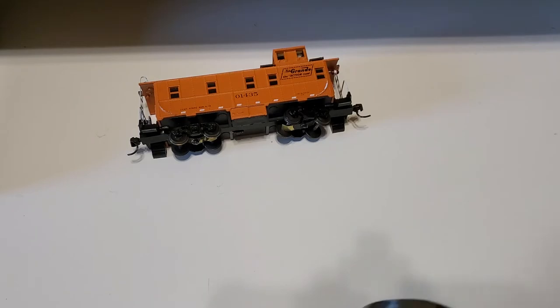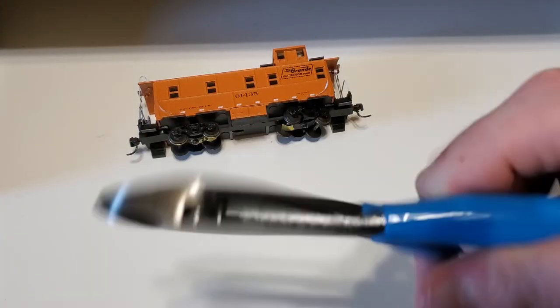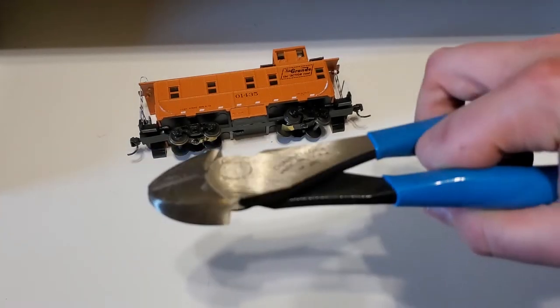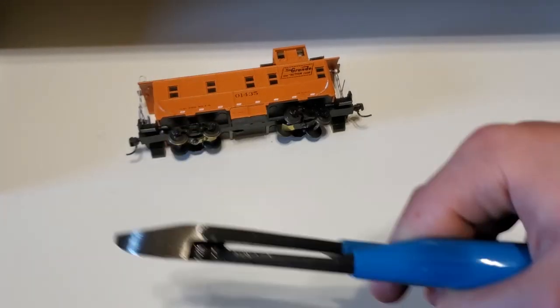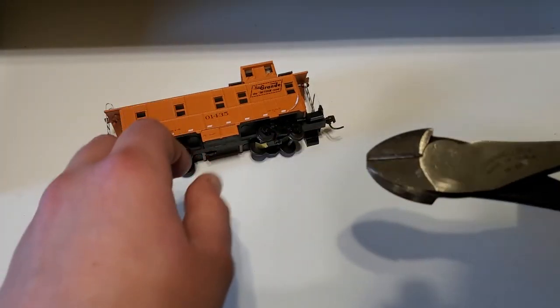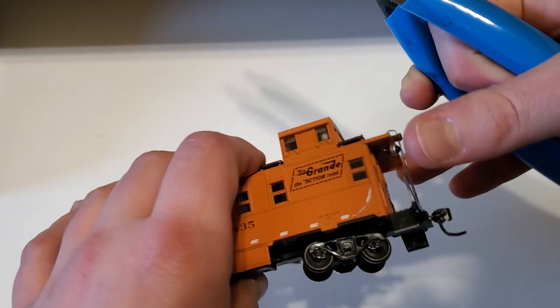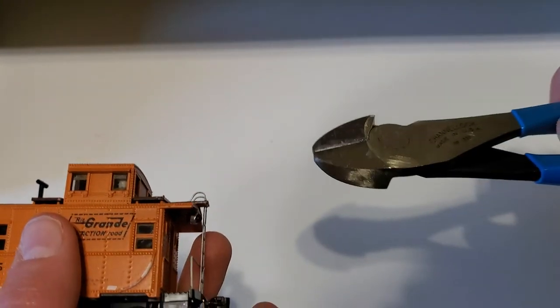What you're going to need for this project is obviously the car that you want to remove the trip pins from, and a pair of pliers or wire cutters — whatever you have handy.